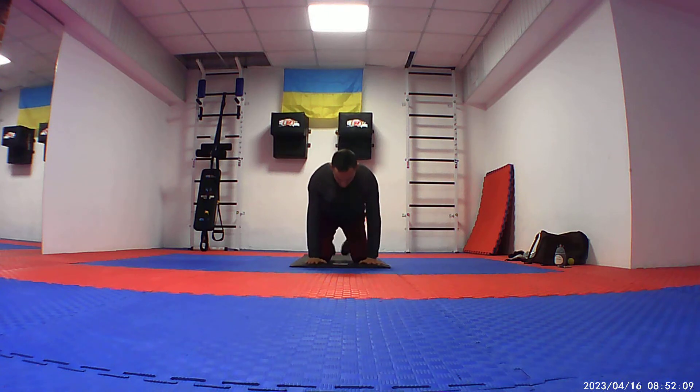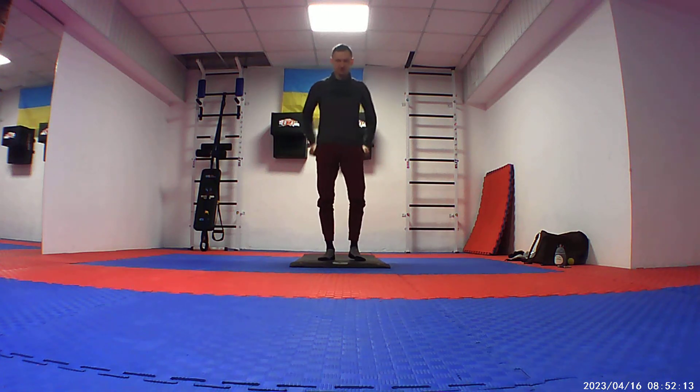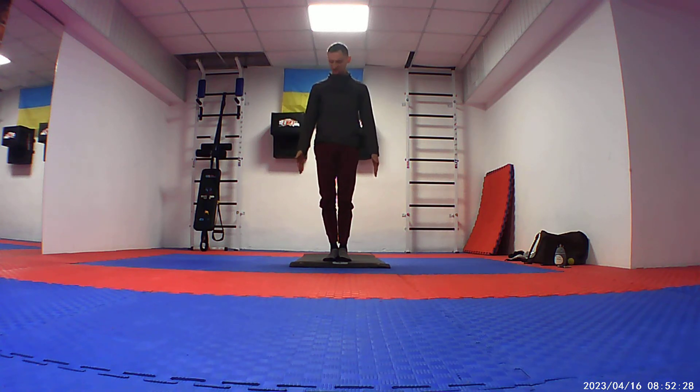And now we are going to Tadasana, the beginning of our practice. It is the usual beginning. Every time we are setting our mind, your feet together. Your head is striving to be sitting, your chest up, your shoulders back, your palms a little bit tense.